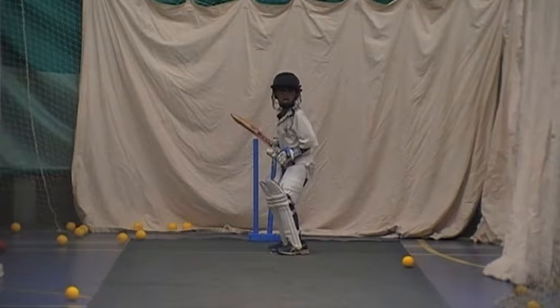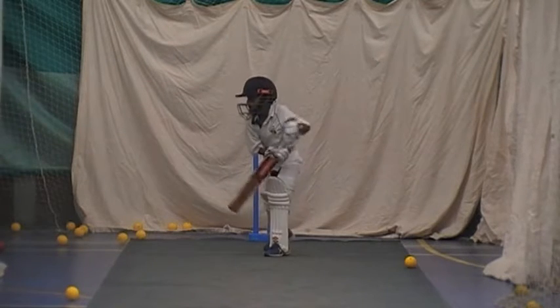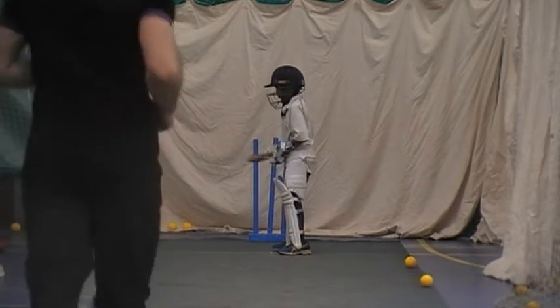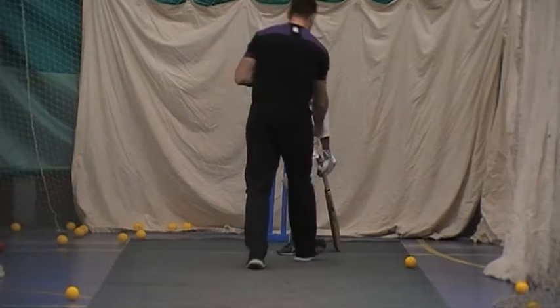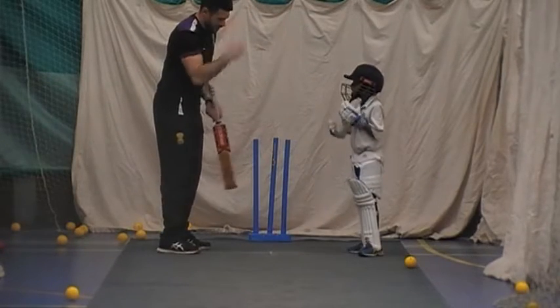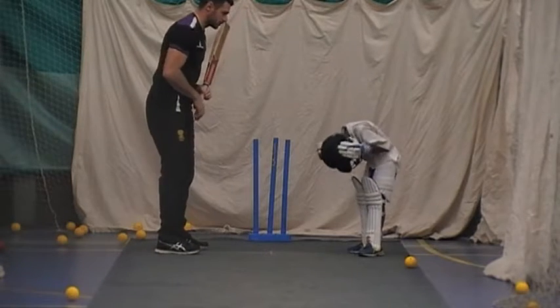Ready? Move that one out of the way. Tom, pick that bat up, Thomas. Left elbow. Move that one off the mat, Tom, that yellow one. Right, get your belly button in line a bit. Sideways.